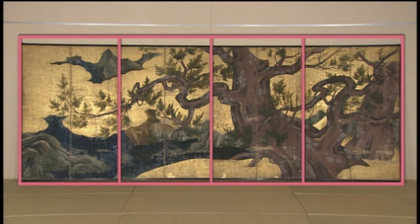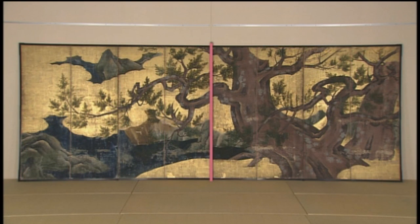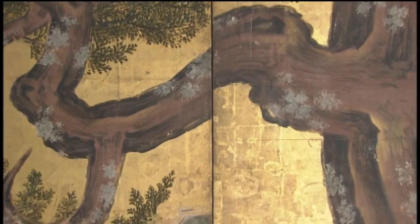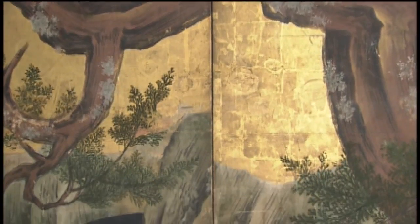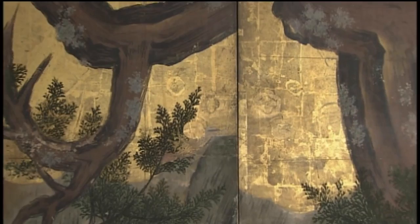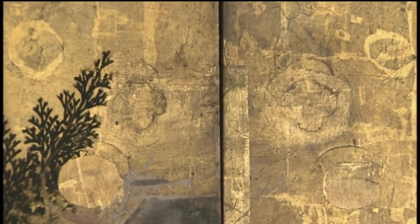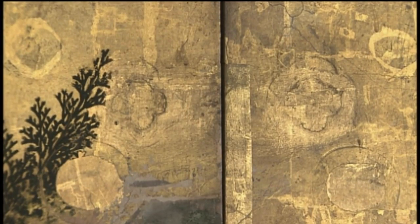Originally a painting on four paper sliding doors, it was then remade into an eight-fold screen around the 17th century. The lack of the door frame in the middle has narrowed the gap between the pictures, visible in the position of the branches and rocks. It was apparently remade several times as sliding doors, evident by numerous marks left by the finger pulls.